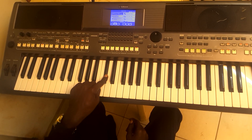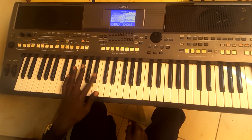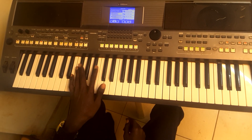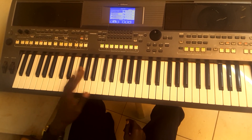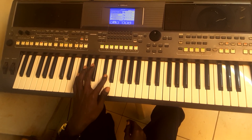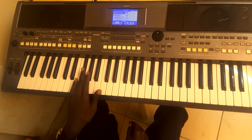All right, this is how you're going to play your bass line. You can start with 5, 1 — then 5, 1, 3, 6, 4, 5, 1. Then 2, 5, 7, 5, 1, 1.